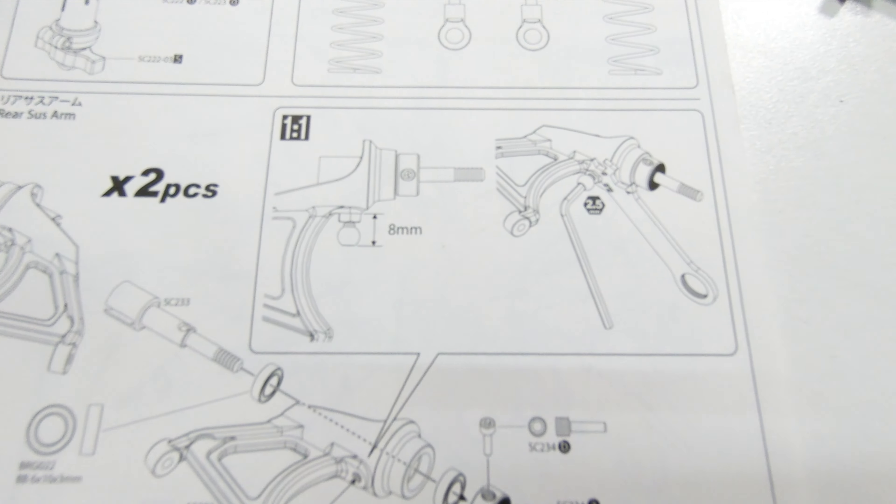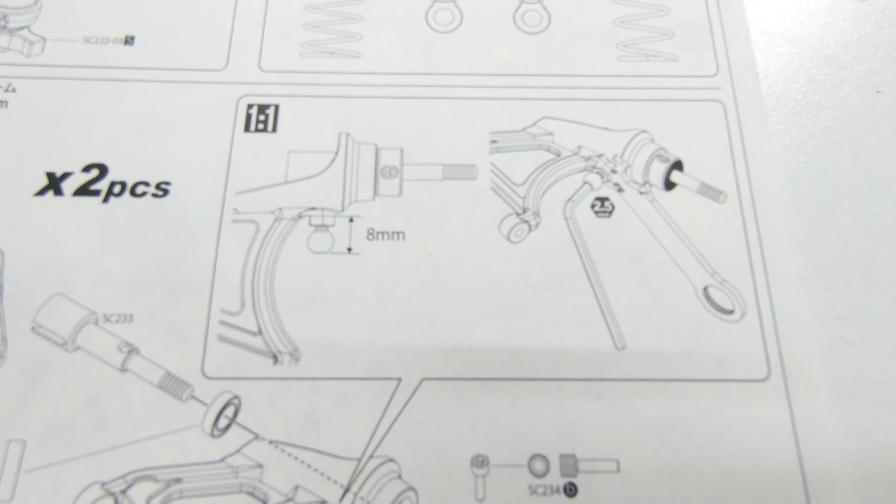G'day, in this video I'll be building this awesome Kyosho Beetle 2014, kit number 30614.